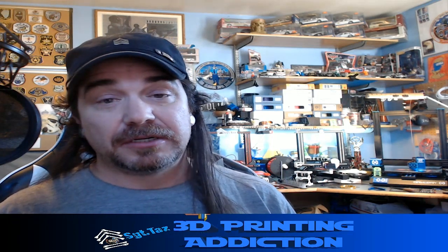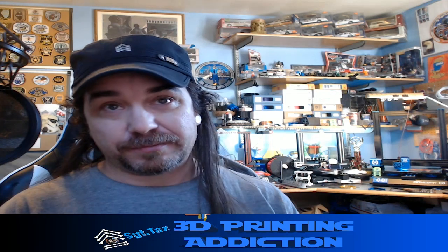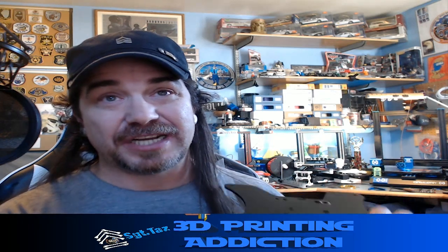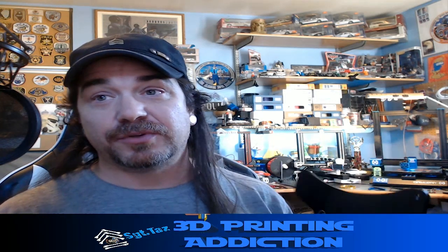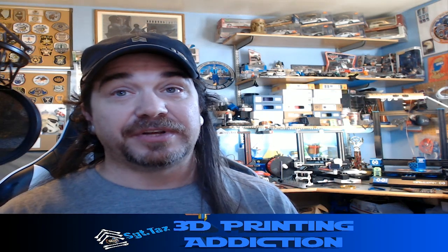It also gave me a place to put a better handle and a better spot for my GoPro camera to mount, without having to use the leveling springs as attachment points. On the newer plate you can see there are additional drilled holes for that purpose, so you can attach your handle and GoPro to it, which gives you a little more versatility when working.